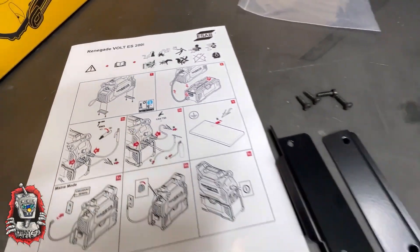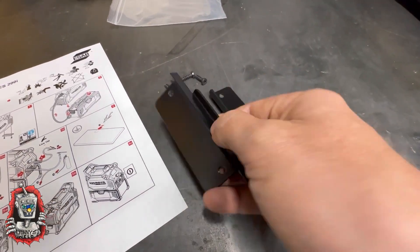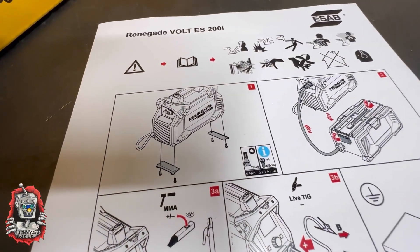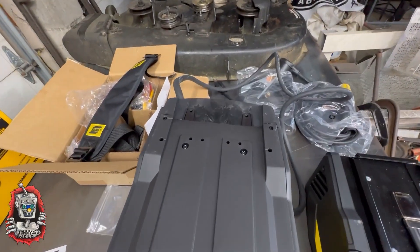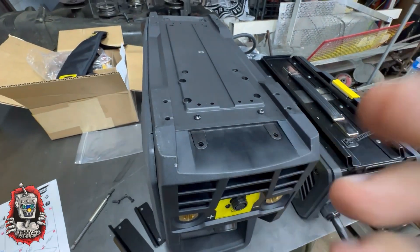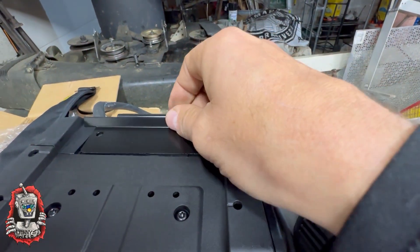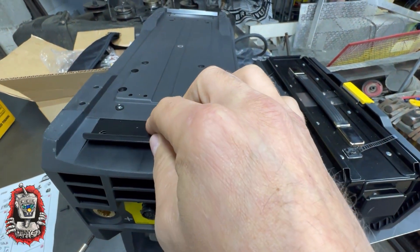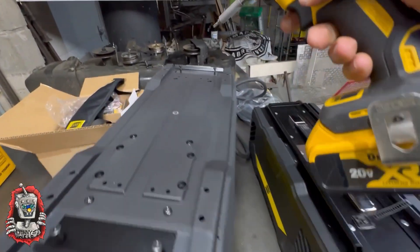So we're going to be starting — the first step is putting on these two metal brackets that go on the bottom of the machine. We carefully flipped over the machine, and as you can see the holes are already there, and the pieces just kind of fit in perfectly. Pretty easy setup right there.